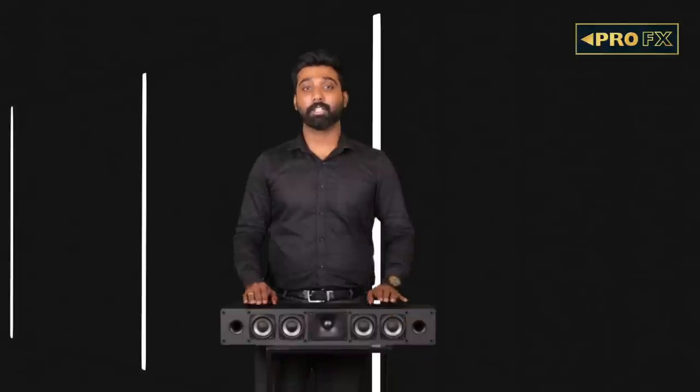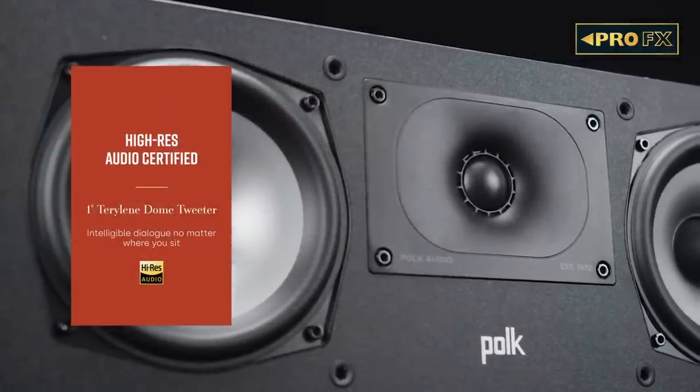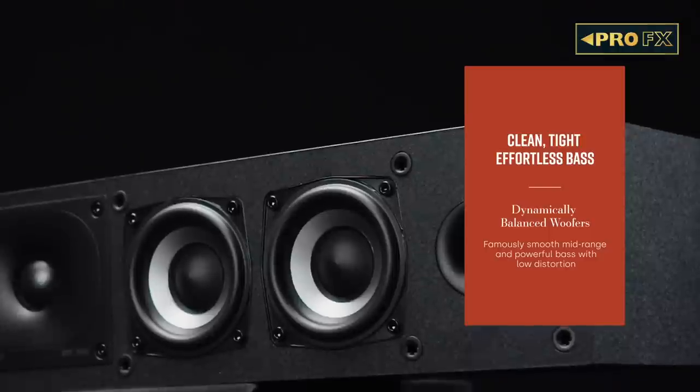The XT35 center channel is a slim-profile 5-driver design that looks more like a soundbar at just 4 inches tall and 24 inches wide. The speaker consists of four 3-inch mid-range drivers and a 1-inch tweeter, offering crisp and intelligible dialogue delivery no matter where you sit.